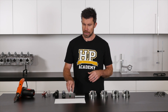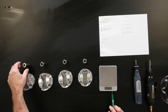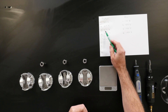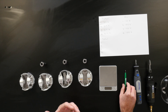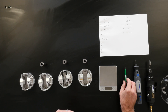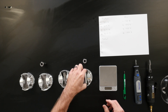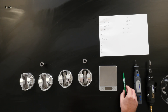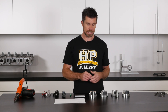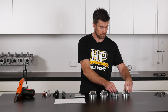Our heaviest wrist pin was number one at 132.8 grams, and I'm going to match that with piston three — our lightest piston at 317.4 grams. Our next heaviest wrist pin is pin three at 132.7 grams, and I'm going to match that to piston number four, our next lightest piston at 317.7 grams. From here we've got wrist pins two and four left, and it doesn't really matter which piston we put these with because both of those pistons weigh the same.